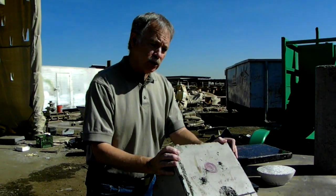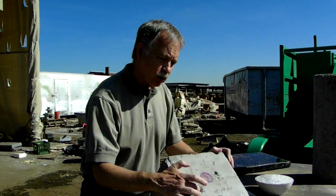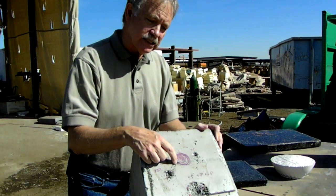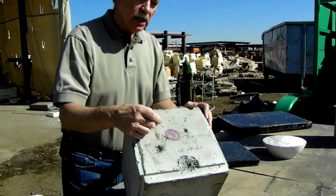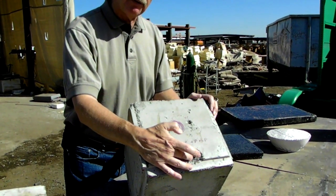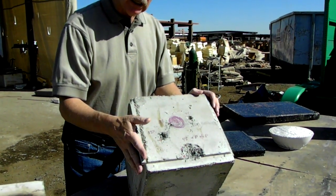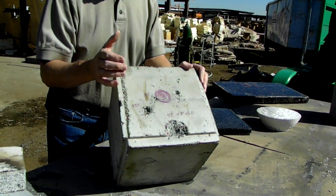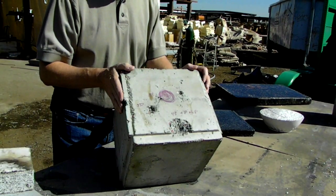The other thing I wanted to show you was some of the testing that we did. This hole right here was caused by a .357 bullet. This one over here is a .38, this one is a .45, and this down here is a .45 hollow point. Notice that the concrete didn't crack, it didn't shatter — it actually absorbed the energy from those bullets hitting this material.